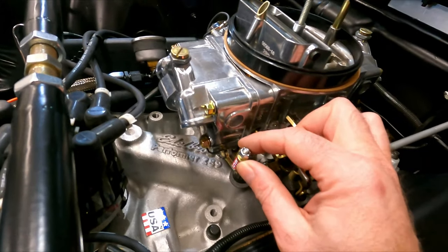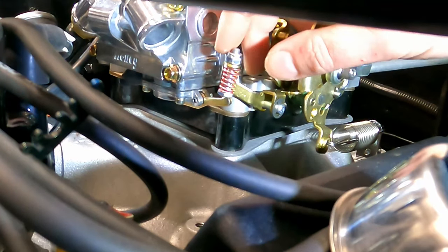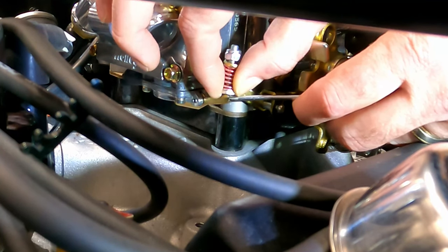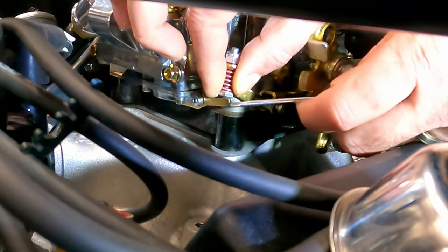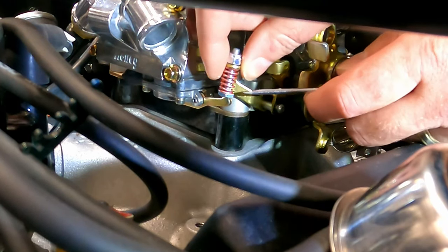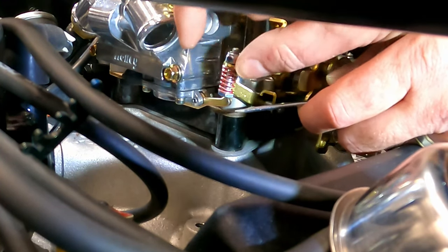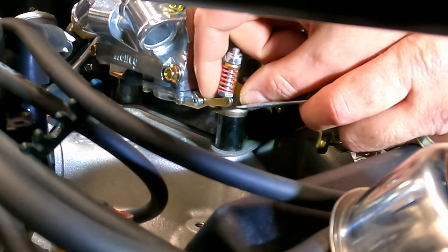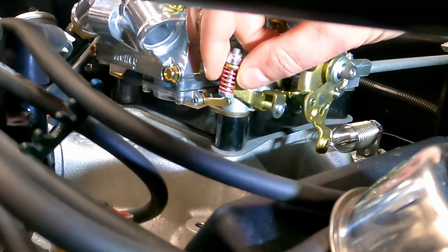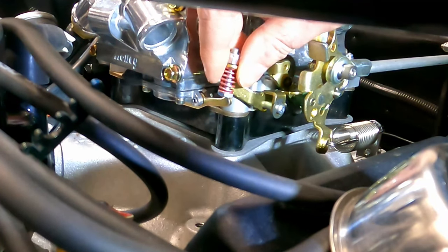The last thing we want to adjust is the accelerator pump screw. We don't want it pushing down on the accelerator pump lever, but we also don't want the lever to have play. If we lift up the screw and spring, you can see how the lever comes up — what we want is to find where it goes down and stops, and that's where we want the bottom of this screw to meet it. It's a three-eighths nut and bolt — use a couple of wrenches to adjust it. You want this screw just barely touching the accelerator pump lever but not pushing down on it, because you don't want fuel going in at idle. You should almost be able to slip a piece of paper between the bolt head and the lever.